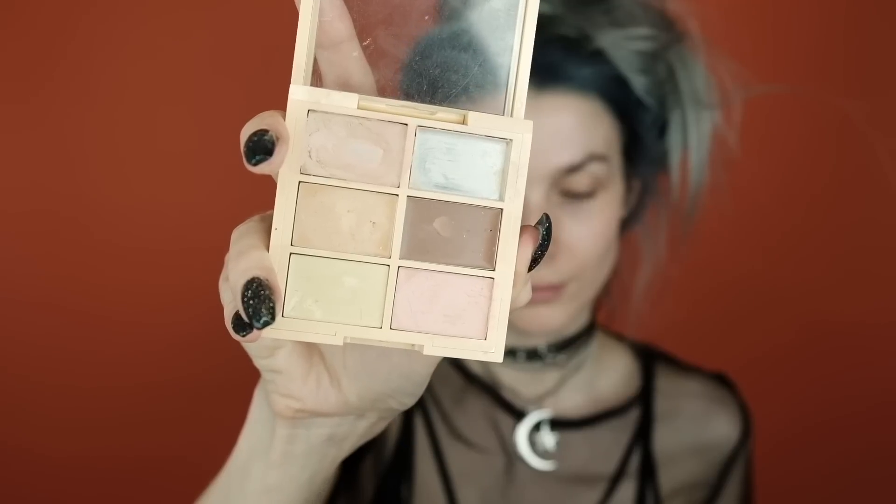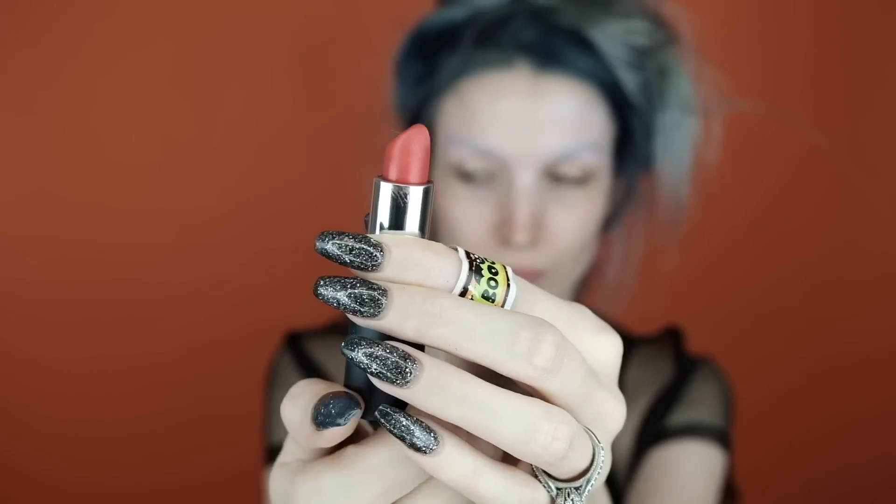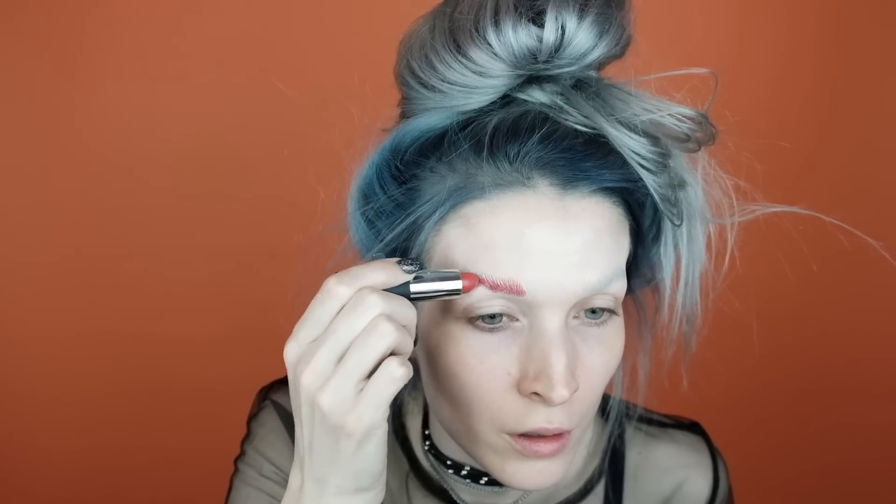Next I'm going into the NYX concealer palette, using the pink shade at the bottom right-hand corner, applying it to my brows and blending it out with a beauty blender. This wasn't color-correcting as much as I wanted, so I ended up going in with some red lipstick by Sigma, applying it to my brow area and blending it out with the beauty blender as well, since my brows are 500 times darker than I thought.